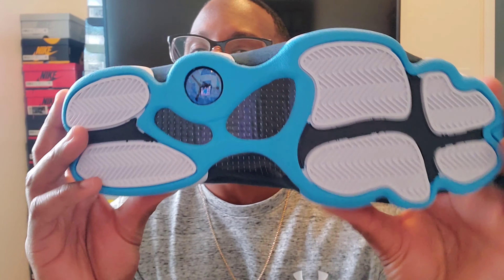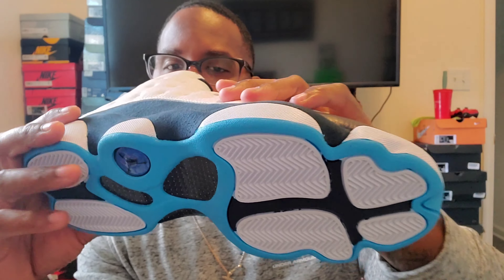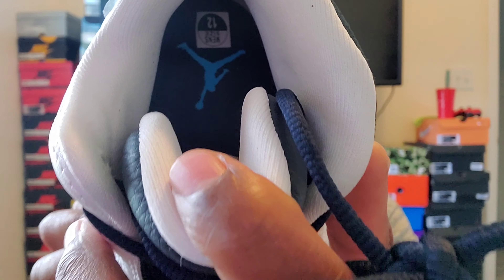The bottom of the 13 has carbon fiber steel — classic 13 silhouette. Inside of the shoe it's white, and the Jumpman logo is in that blue. Size 12.